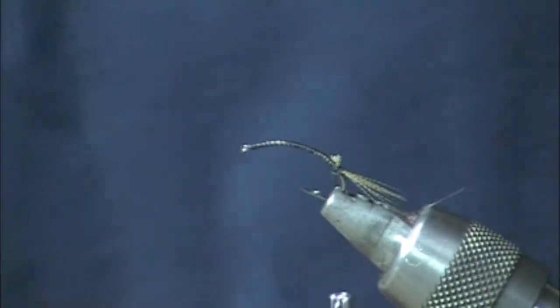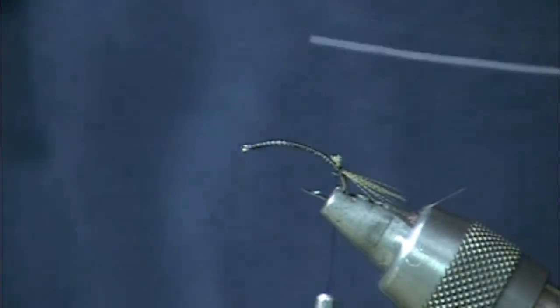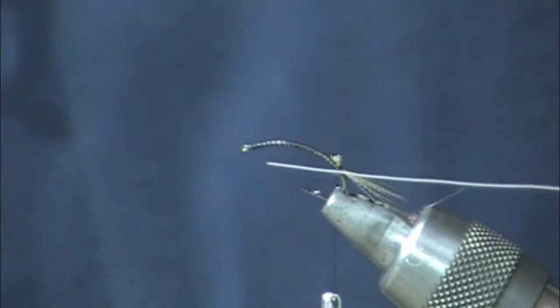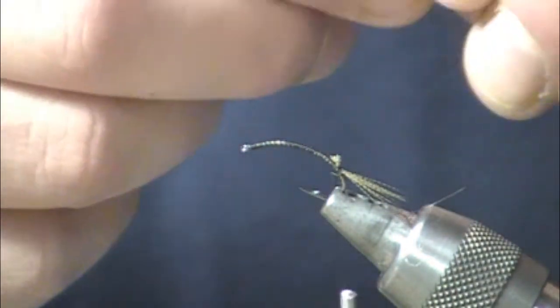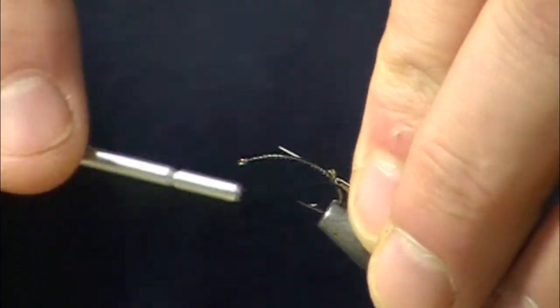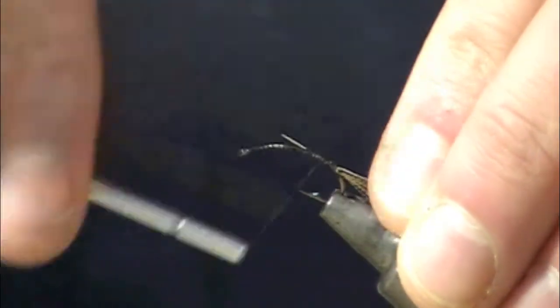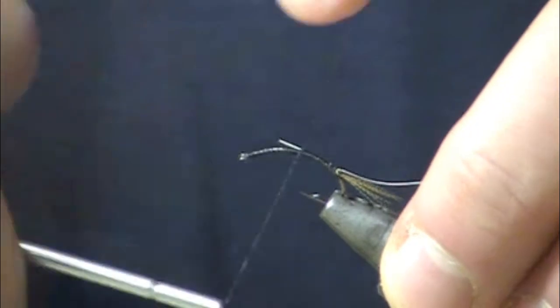Next step is going to be to tie in the rib. The rib in this case is going to be gray ultrawire. However, you could also use silver, white, or even olive. A lot depends on what your Calabatus look like — they do tend to change color throughout their range. Some people have a real tan Calabatus, some have more of an olive Calabatus, so as with most flies, match your colors accordingly.